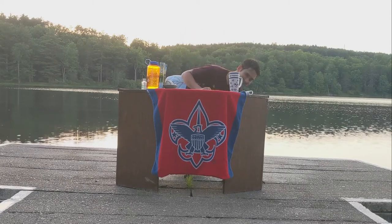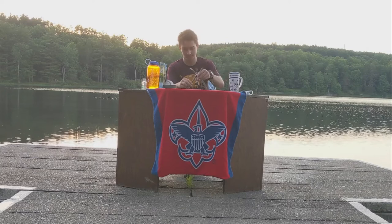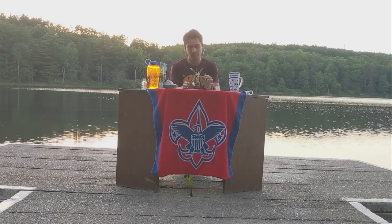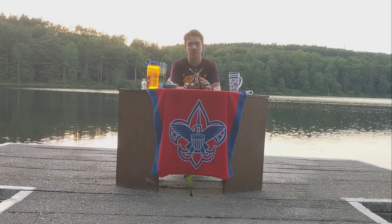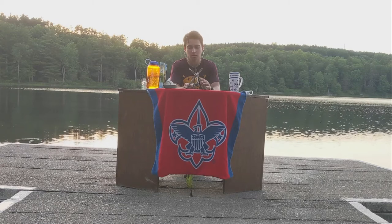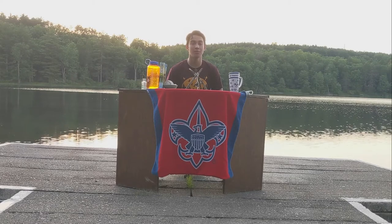Thanks a lot, CJ. Before we head over to our next segment, let's get a check on the weather with the Weather Rock. Well, there's going to be weather. Let's head over to Alex at Aquatics for some canoe facts.